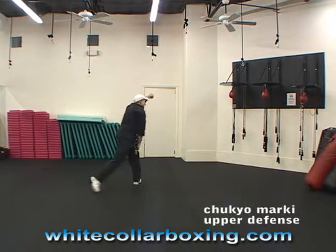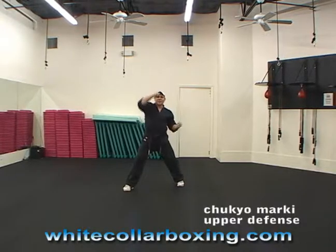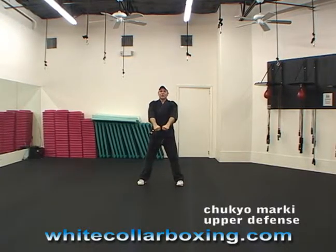When I turn, block down, slide the back leg straight across, turn, and block up. Then you go back to Goma. Chukyomarki.